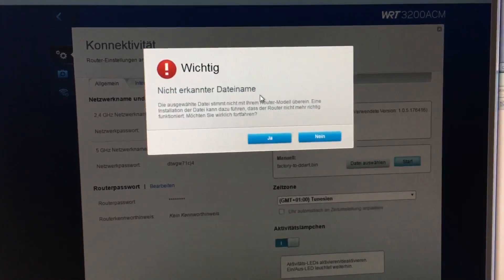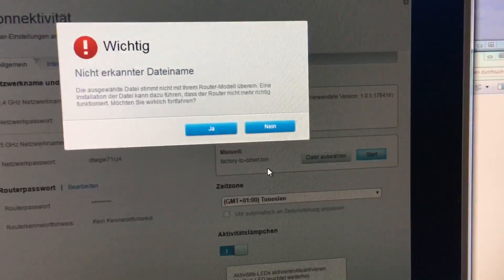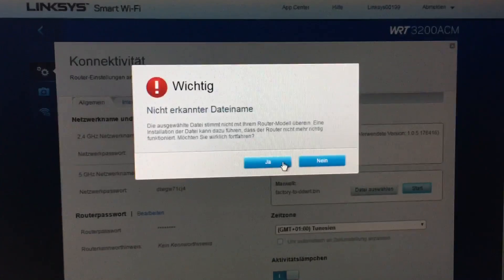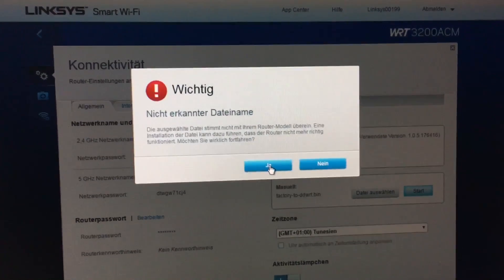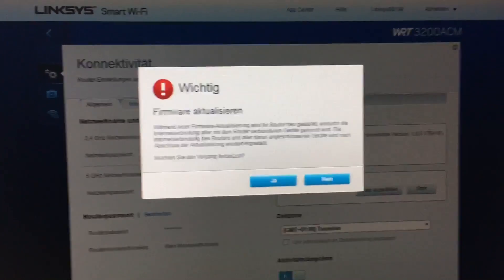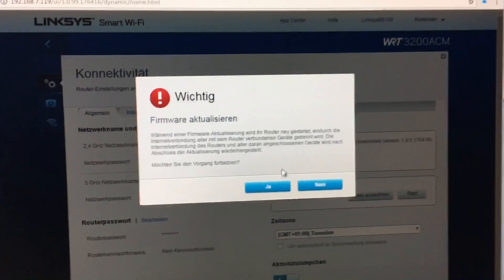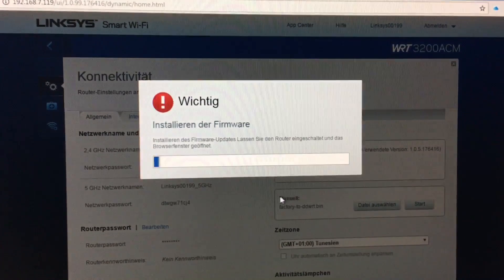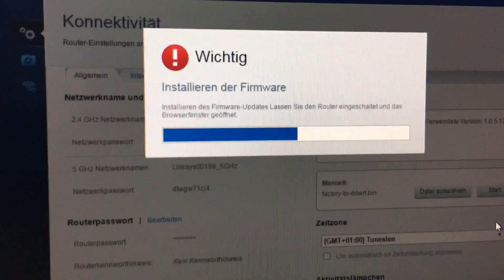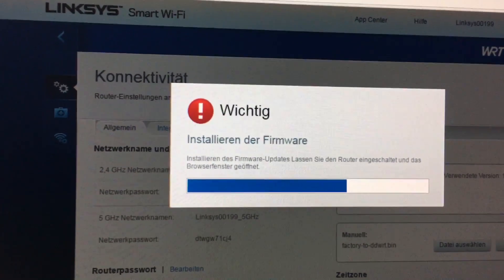The router warns us because the firmware file extension differs from what it normally expects. Our file has a .bin ending while Linksys expects a .img ending. We confirm and continue. The router indicates that the firmware is being updated and that it will restart during the process, possibly losing internet connection. We confirm again and continue — this is exactly the point where uploading via a WiFi connection would be very dangerous and could corrupt your router.